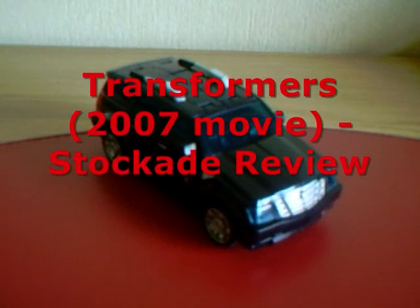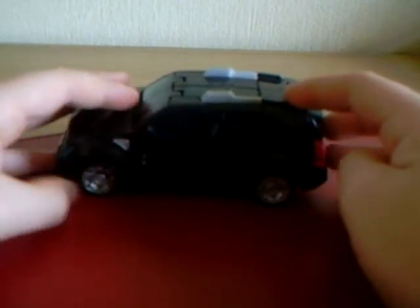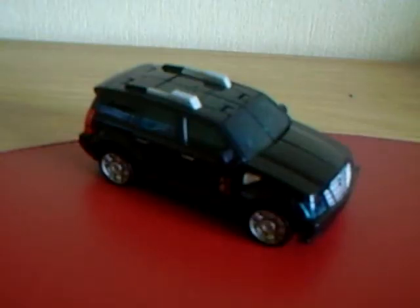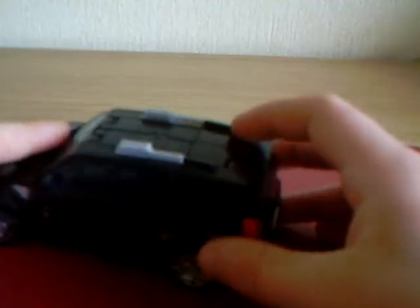Hey, what's up everybody, James here with another video review, this time of Transformers the 2007 movie Stockade. Stockade is a Sector 7 vehicle, well detailed, and he is from the Allspark Power line, which includes four figures: Stockade, Incinerator, Landmine, and Nightwatch Optimus.